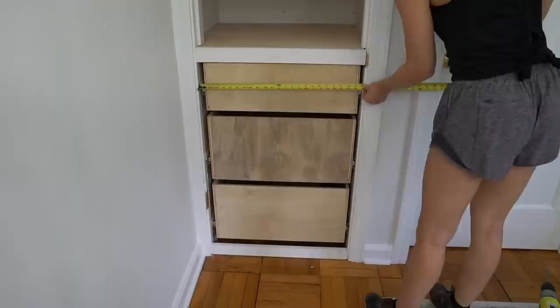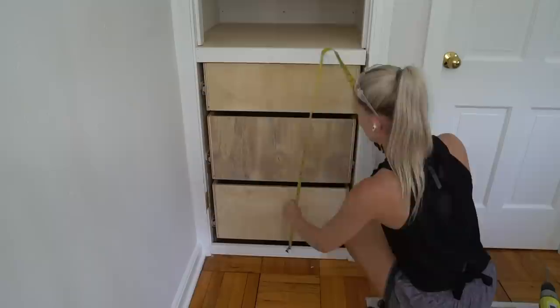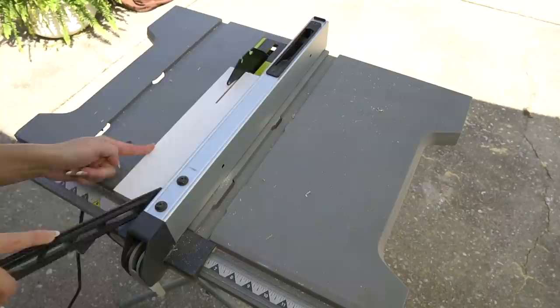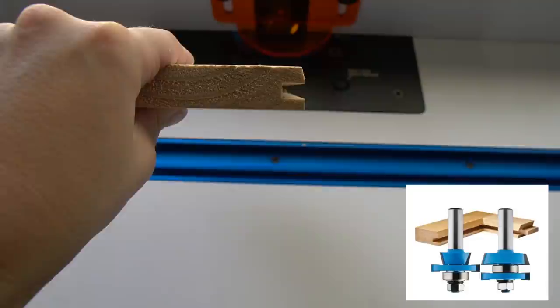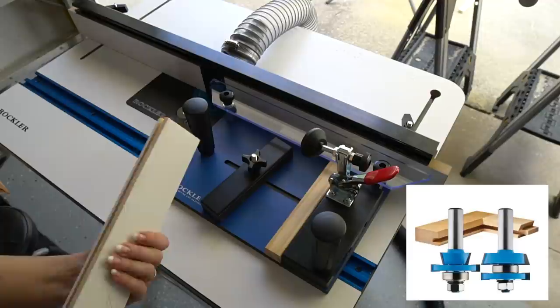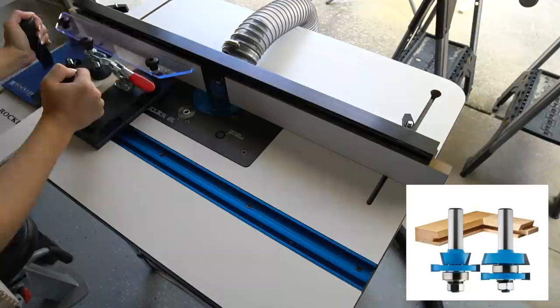The next step is to build the drawer fronts. I built my own shaker style drawer fronts. Your drawer front should be an eighth inch smaller than the opening of your closet — a sixteenth inch gap on each side. Here I'm cutting my rails and stiles down to size. I use the rail and style two-piece router set and my router table from Rockler to cut cope and stick joints for the shaker style drawer fronts. I used the style bit to route the groove in the inside edge of the rails and stiles, and then I used the rail bit to route the tenons on the ends of the rails. I used the rail coping sled to safely secure the rails while routing the tenons.